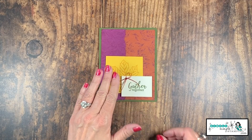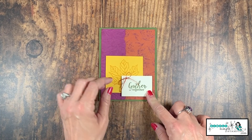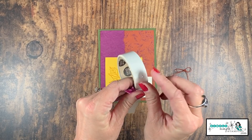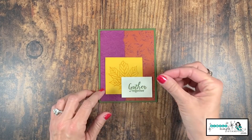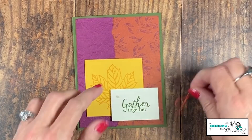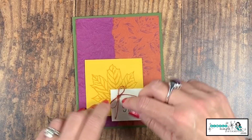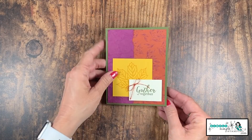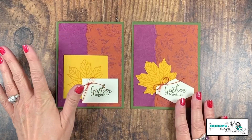If you want to add a little extra, come in with some Cajun Craze linen thread from the Come Together Ribbon Combo. To add a little bow, take a mini glue dot and roll it into a tiny ball, then add it right next to the word 'Gather.' Press your little linen thread bow right on top. It's just another little accent but it really steps up the card.